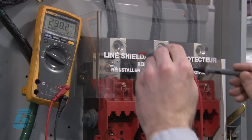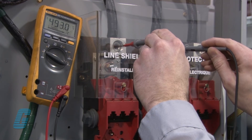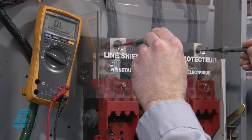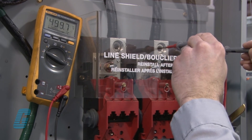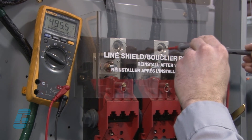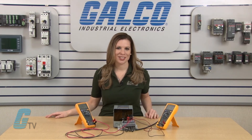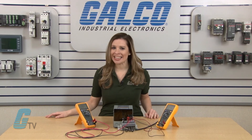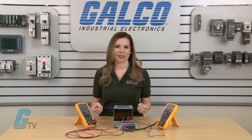When sizing a buck boost transformer, it is important to know the supply line voltage by measuring it with a multimeter. This should be done by a qualified professional as testing will require working with live wires. You will also need to know the load voltage and load amperes. A transformer can be rated in KVA and will need to be sized according to the load requirements for both voltage and current.